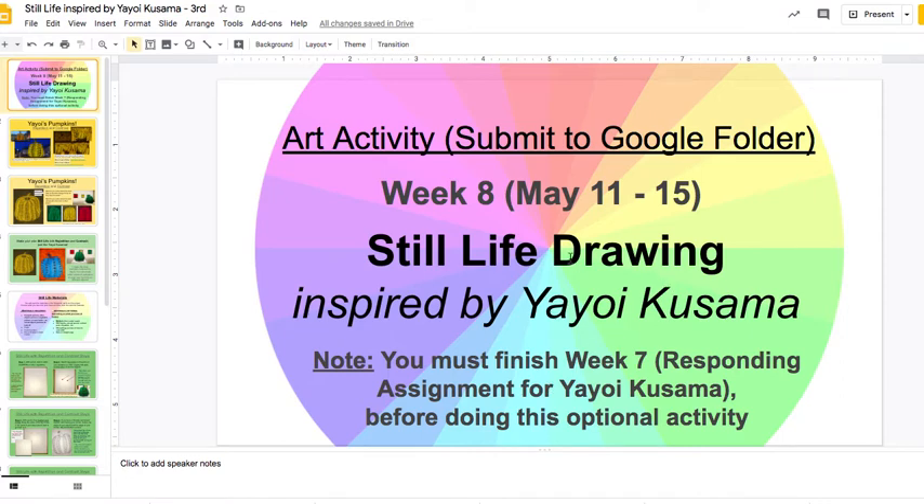I hope you enjoy and I'm excited to see how your still life inspired by Yayoi turns out. I'm sure these are going to be super creative and colorful. I will wait for you to submit those, and I hope you have a nice time working on them. Bye-bye.